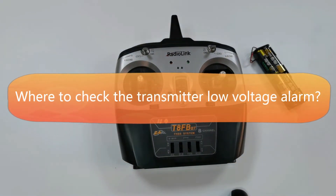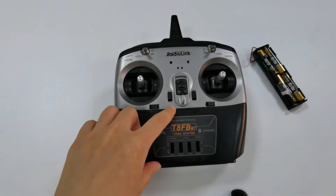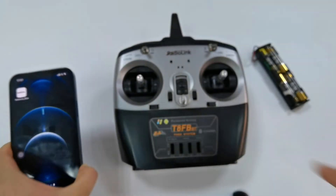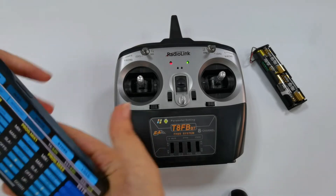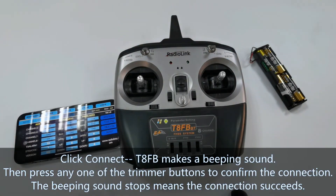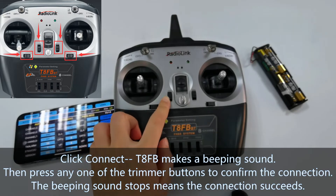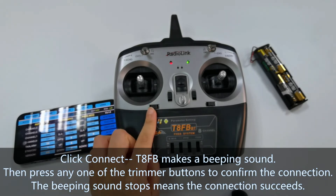We can check the transmitter low voltage alarm on the parameter setup app. This is the TAFB Bluetooth version, which means I can connect it to the app via Bluetooth, and the app has already been installed on my phone. Power on TAFB, open the app, and click connect. Then read the link. TAFB makes a beeping sound — press any one of the trimmer buttons to confirm the connection. The beeping sound stops, which means the connection succeeds.